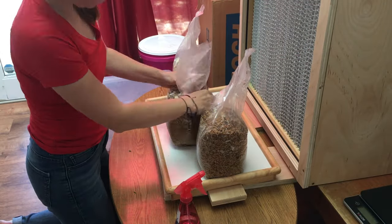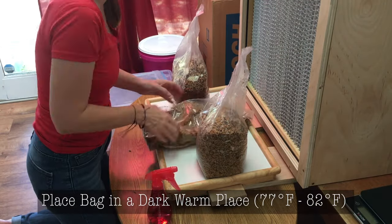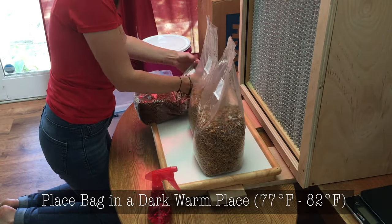Finally, set your bags in a dark, warm place for about 10 to 30 days and watch them fully colonize.